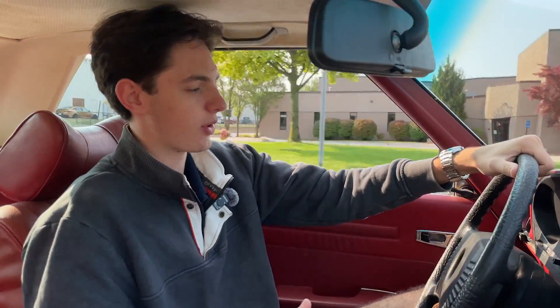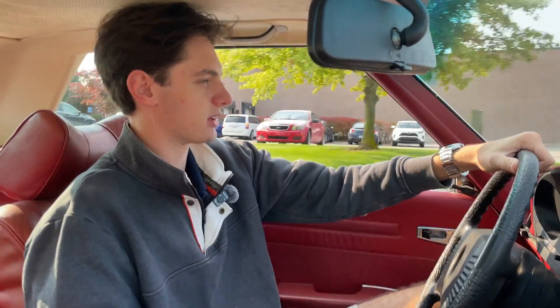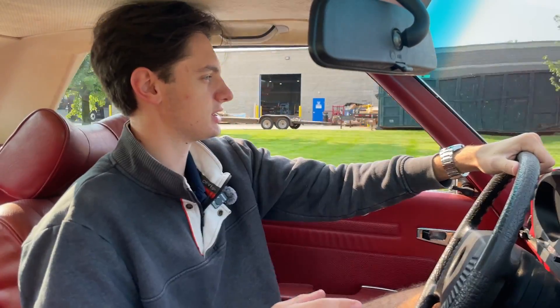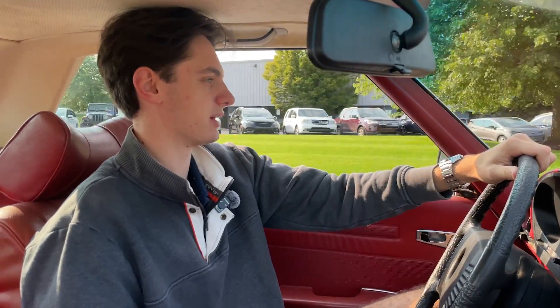Putting your foot down to the throttle definitely does give you a bit of go in the 450 SL. Some of the other SL models don't have quite the pep and the step that the V8 models do, but this is surely enough power to get out on the road and have an enjoyable time driving.